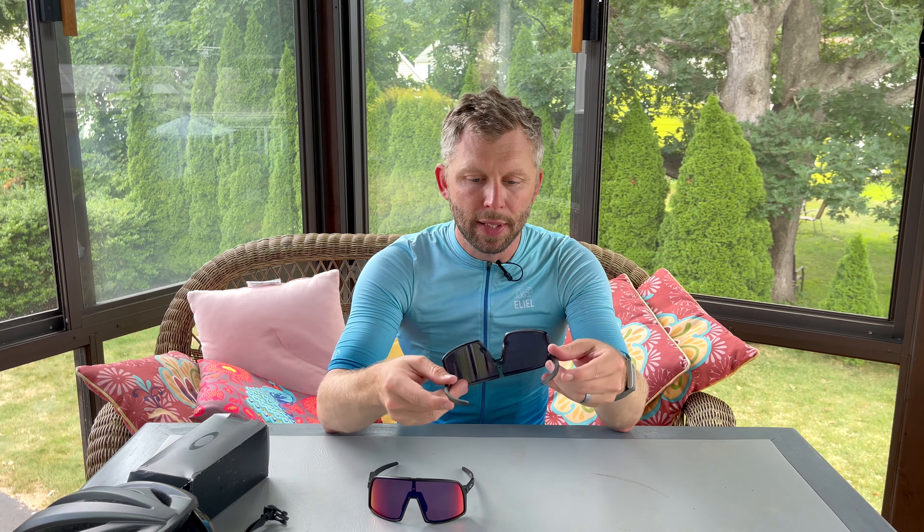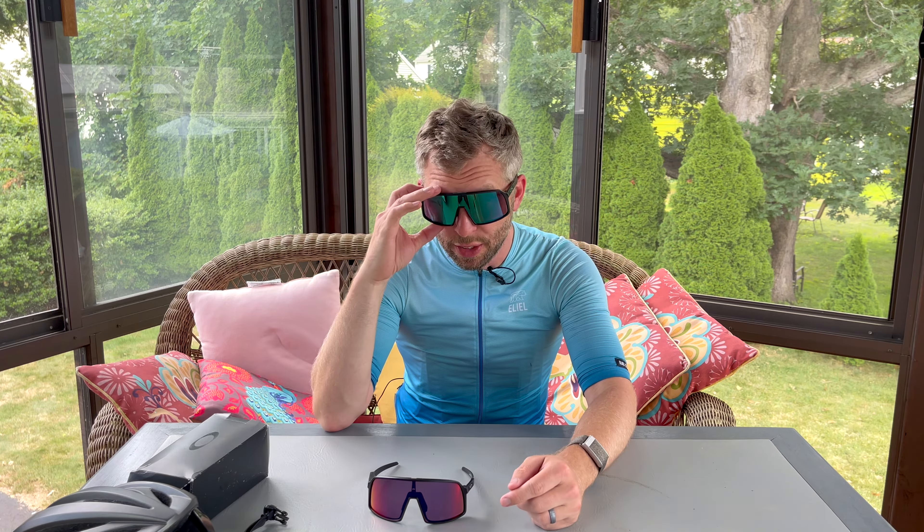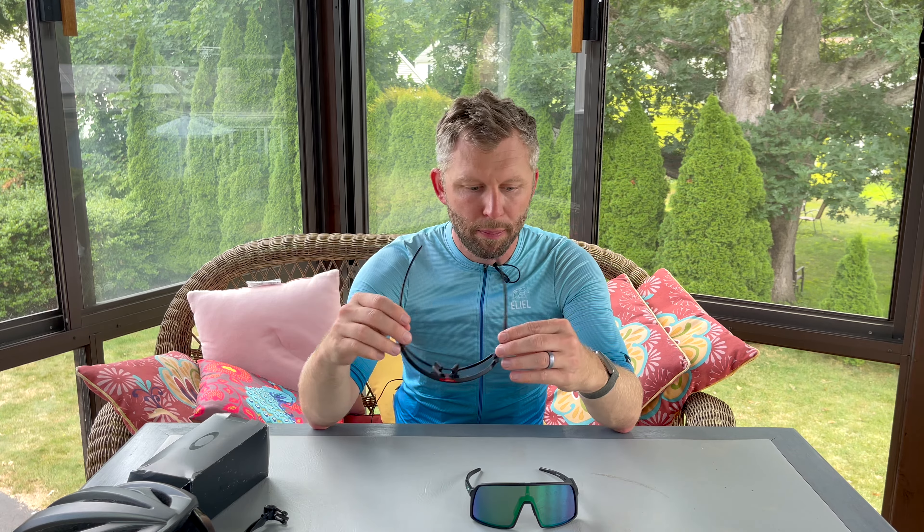I'm just going to go with the Prism Road Jade ones because I like that they're green — I personally like the color a little bit better. They let in a little bit less light but I don't think it's enough to make too much of a difference. I went on my ride last weekend and thought these were great glasses. Ultimately my choice is going to be the normal sized Oakley Sutro with the Prism Road Jade lens. Let me know if you have any questions, thanks for watching.